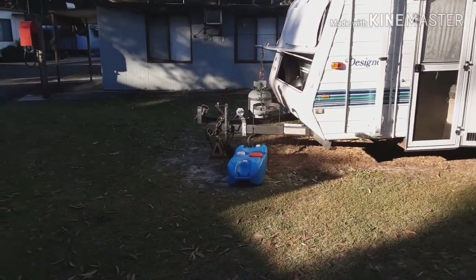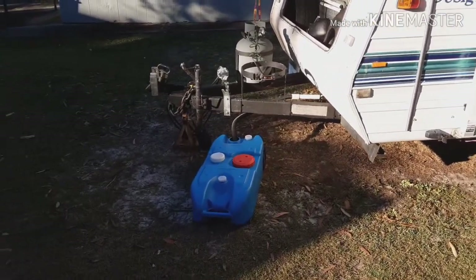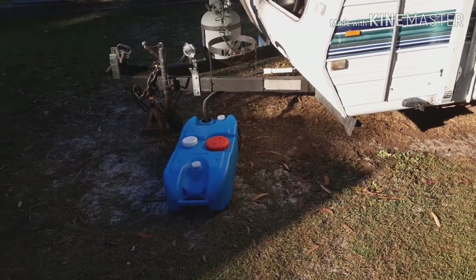40 litres can be heavy, so I would suggest that you'd empty your tank every couple of days. For me, that'll be fine — it would probably hold around 25 litres of water, which is quite manageable and easy to lift into the back of the car and take to empty.